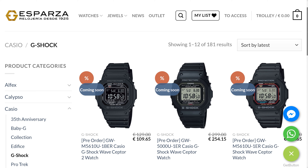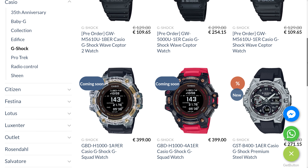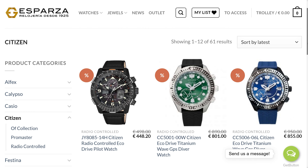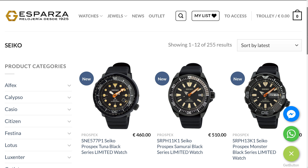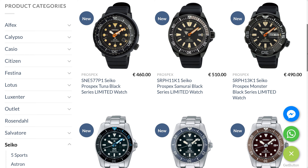If you need to buy these or any other Casio, Citizen or Seiko watches, check out Relojeria Esparza.com who are an authorized dealer of these brands. Besides constantly lending me watches to review here on the channel, they are offering a special discount to all of my viewers. All you need to do is send them a message via the contact info below, tell them I sent you and they will give you the best deal they possibly can.